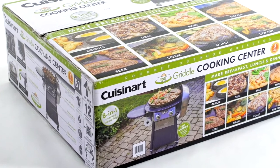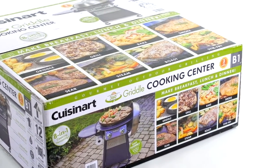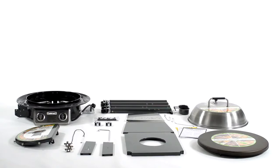Thank you for purchasing your Cuisinart 360 Griddle Cooking Center. In this video we will show you how to assemble your griddle. You will need a Phillips head screwdriver, wrench, and pliers. It should take approximately 30 minutes to assemble your griddle.